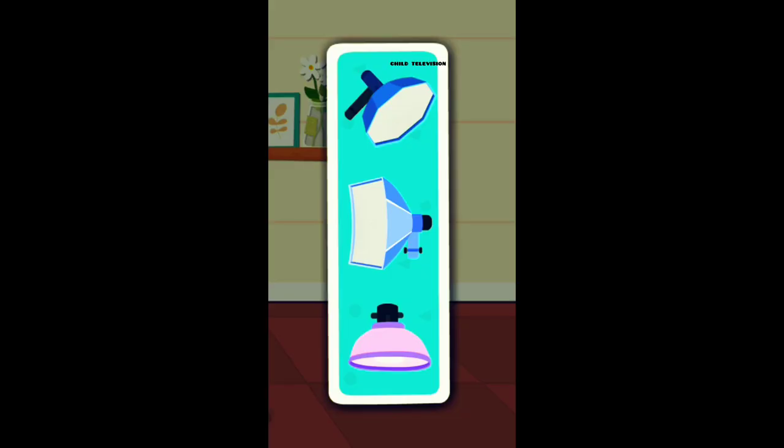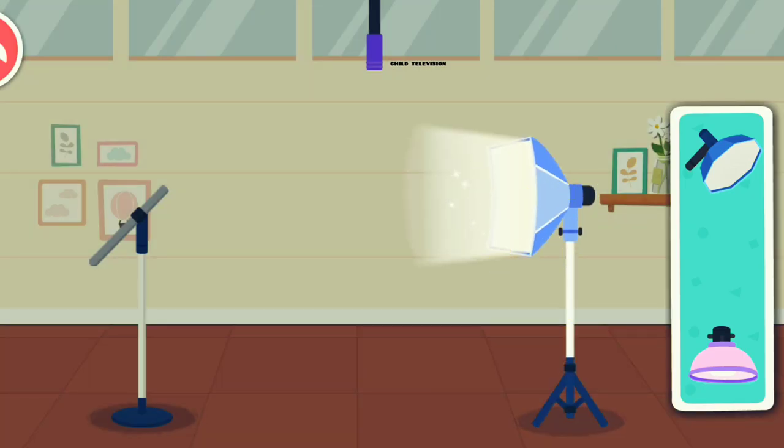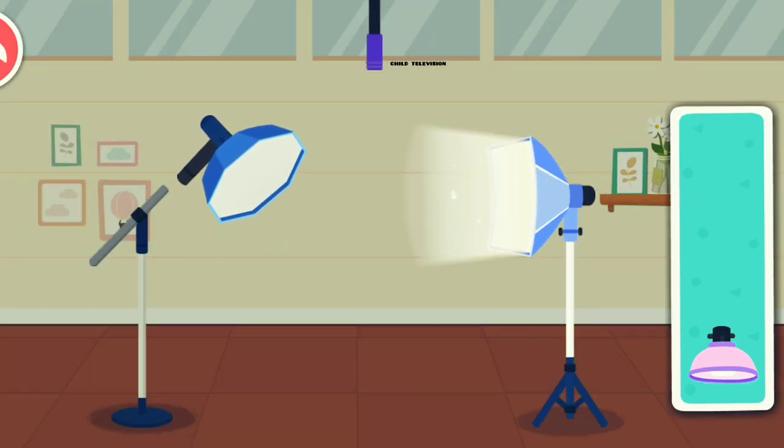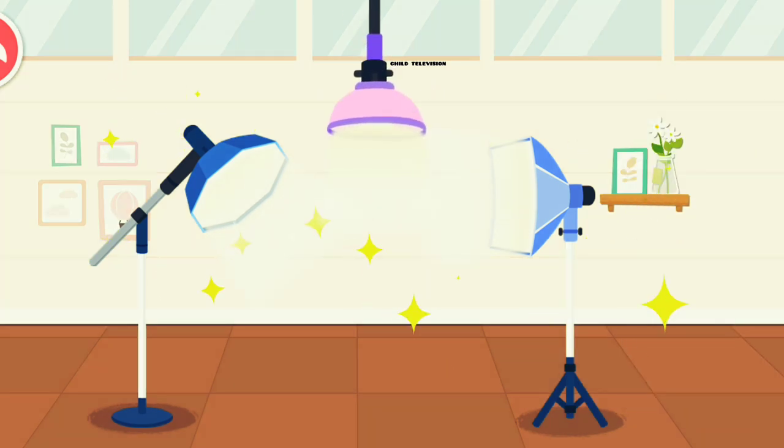Dark in the photo — fill light. Softbox. Background light. The lighting arrangement is complete. It looks amazing.